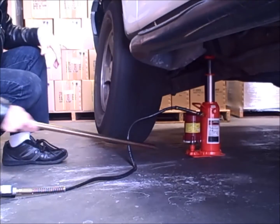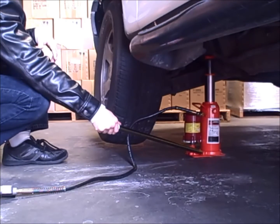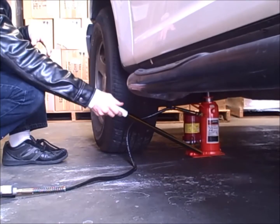When you are all done with your work, you may slowly open the release valve to lower the vehicle back down. Once the vehicle is safely on the ground, you may remove the jack and screw the top extension back down.